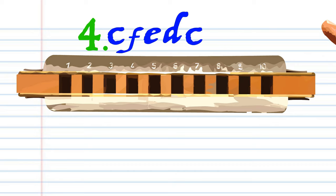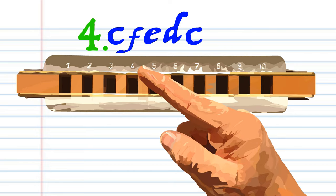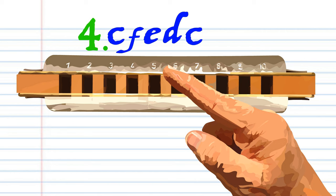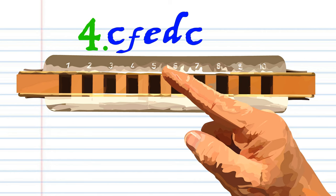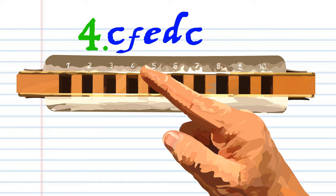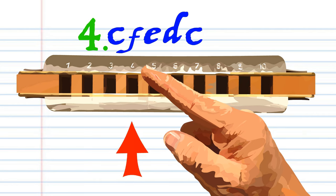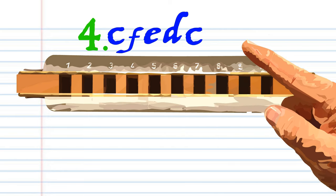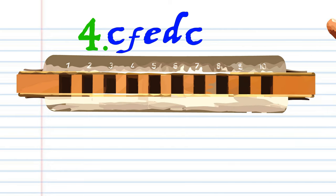For Phrase 4. Blow into 4. Breathe in through 5. Blow into 5. Breathe in through 4. And blow into 4. Practice this until you end up with something that sounds like this.